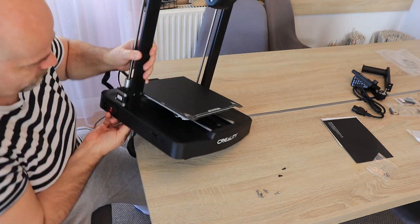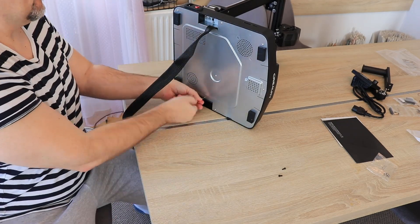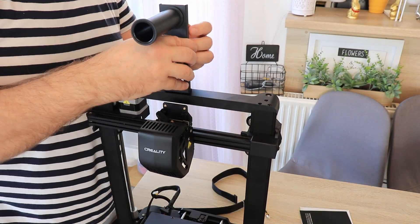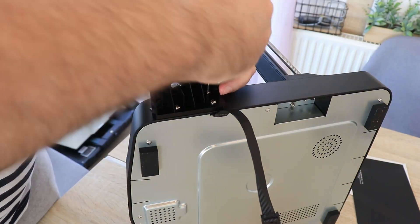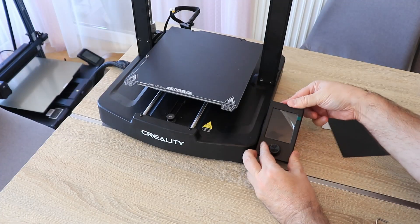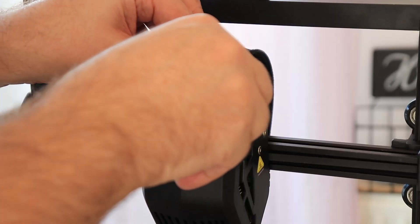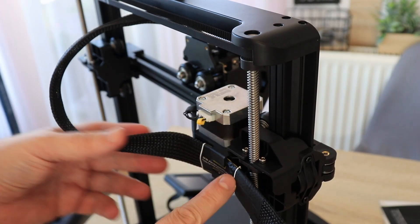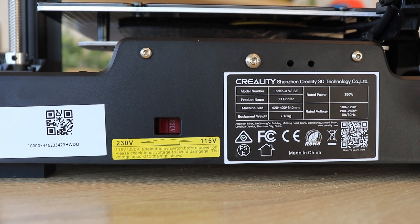The first step of assembling is connecting the gantry and the base. I first thought it would be easier to move it to the edge of the desk, but then I figured out it's easier to rotate it so I can see the holes — two screws on the back side. Next is assembling the spool holder to the frame, then attaching the screen holder with three bolts. Then connecting the cables: one for the extruder and hotend, one for the X motor, and one for the Z axis. Finally, checking the voltage switch is set correctly for my country — it's on the back side of the printer.